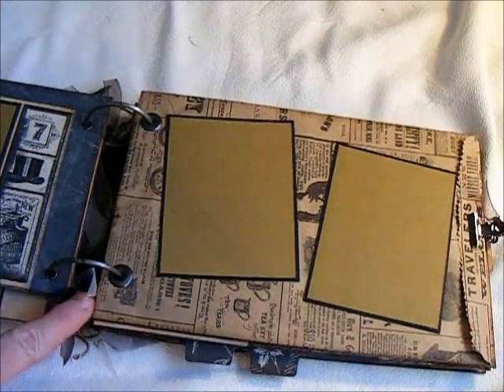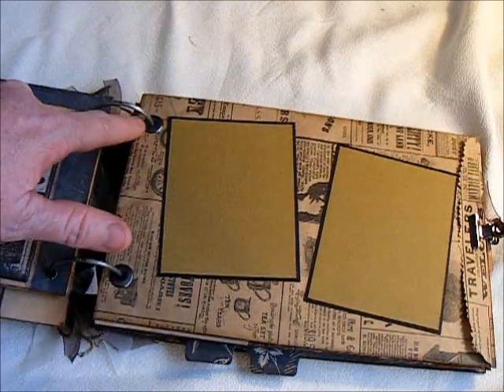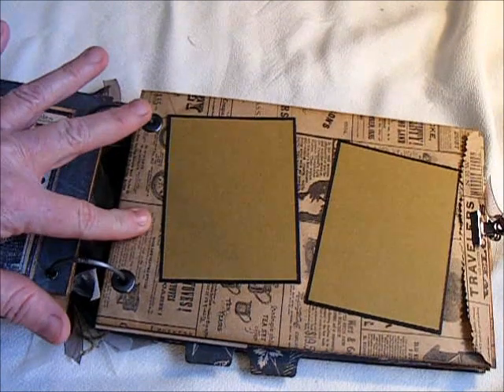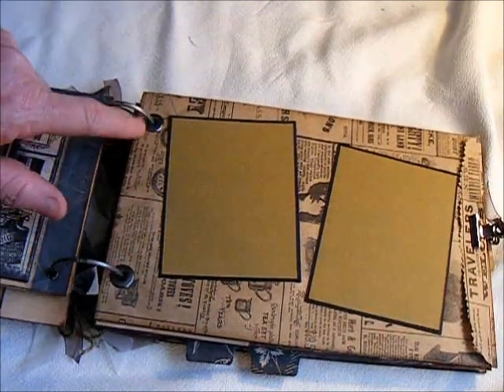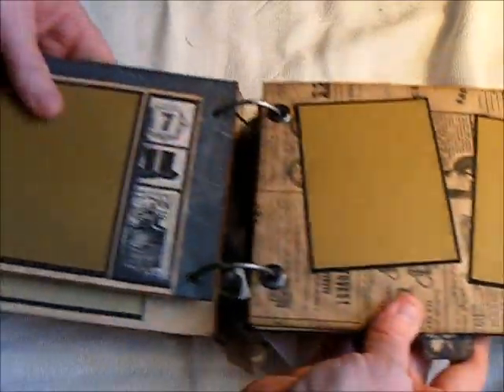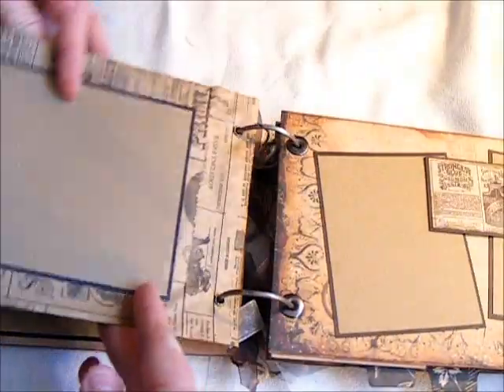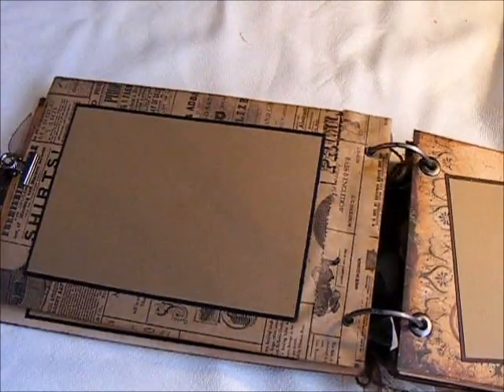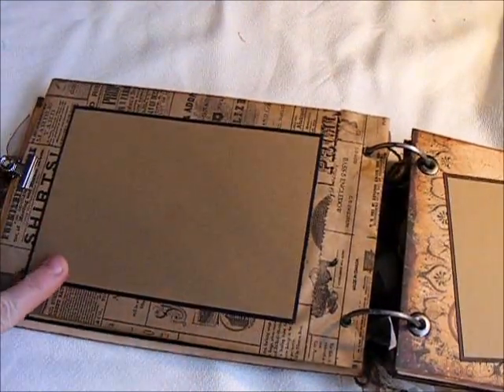I put the cardstock all the way down and then put my eyelets in, so that piece of cardstock is not going to come out of here because it is attached in the eyelets. I did use the jumbo eyelets in this album. And then on the back of the envelope, I made a 4x6 photo mat.